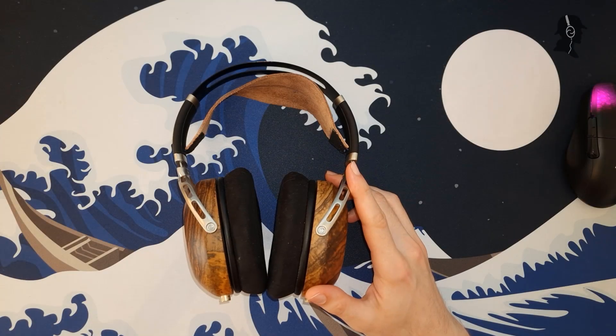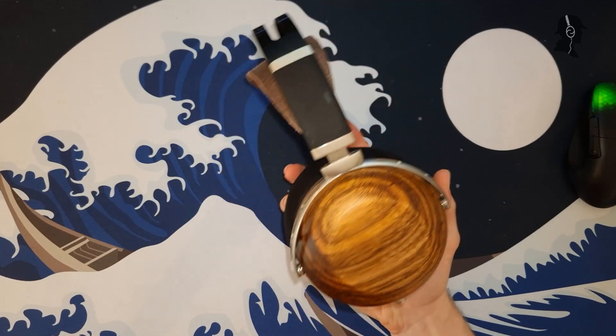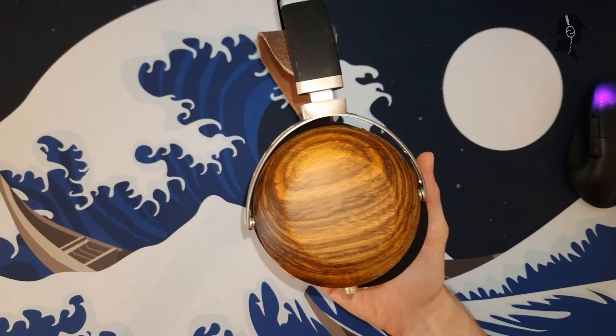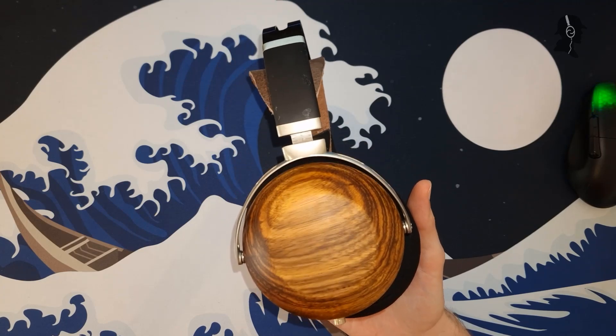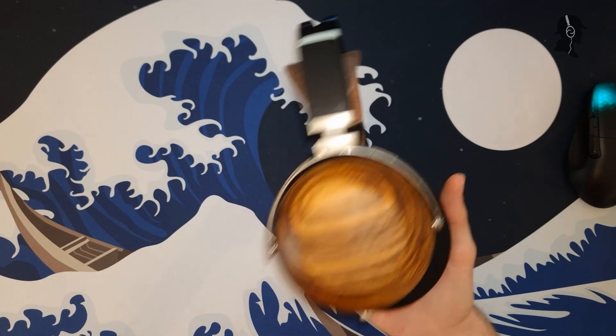Hello there, good morning, ladies and gentlemen, Unspector here, finally with an overhead view. And if you have not recognized this model of beautiful craftsmanship — well, you can't. It's my DIY headphone. Today I will just be discussing what I actually managed to achieve in the end and what I didn't achieve.